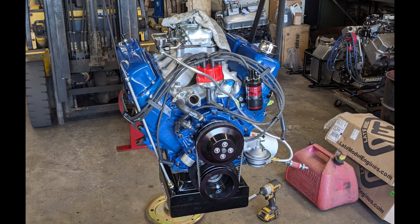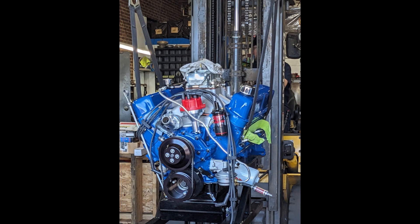It's a 30-over 351, so that's 357 cubic inches. The camshaft is a solid roller cam with 242 to 254 degrees duration split at 50 thousandths. The gross valve lift is 609 and 622 intake and exhaust, and the cam is ground on a 111 LSA.